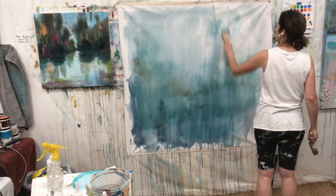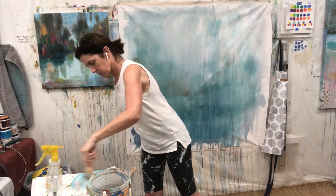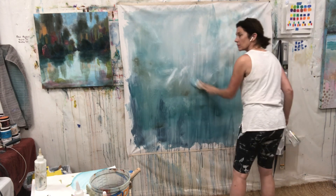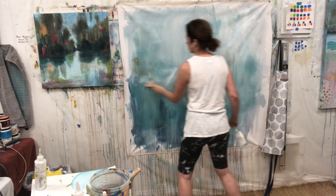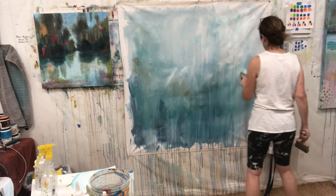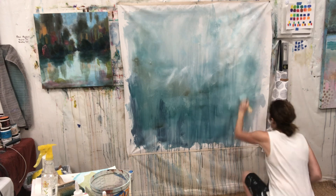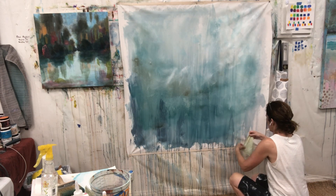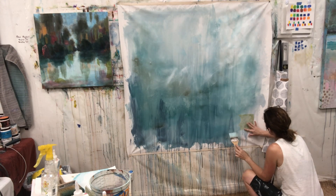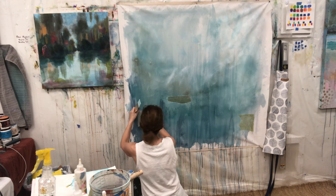When you paint really big like this, you have to move your body differently. When we really try to master a process — let's say a landscape within a certain size — you refine your movements, you refine what works and what doesn't, and you really start to work in patterns. That's how our brains use expertise: by figuring out what works and leaving the rest out. But to really push the boundaries of your work, you have to get out of those patterns.